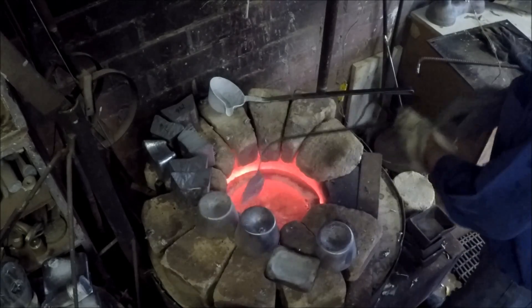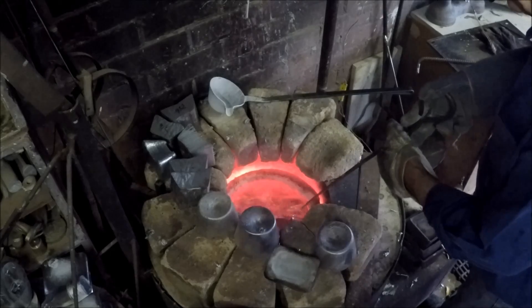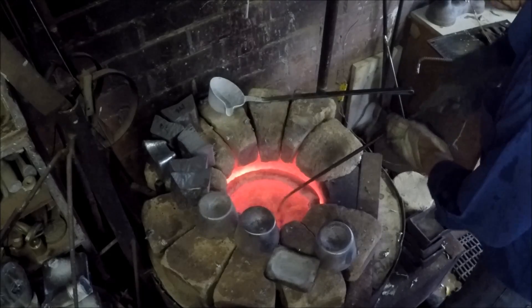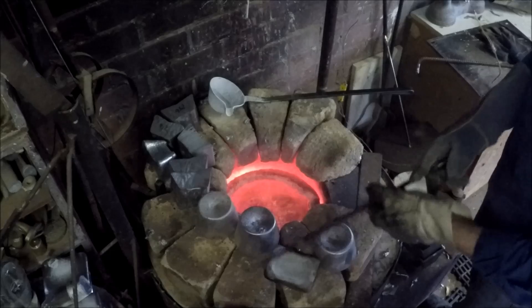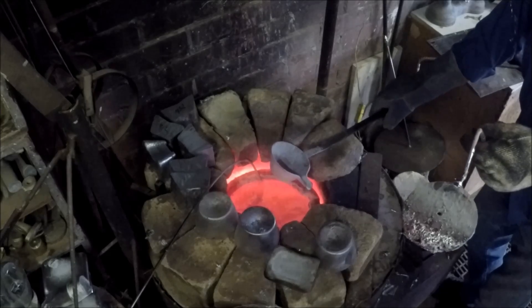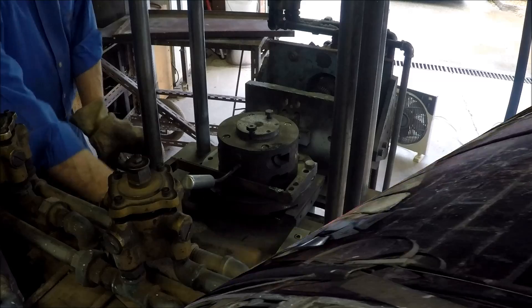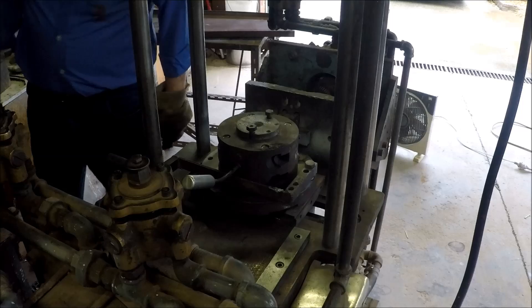That'll do. Could have left it maybe a little longer but it'll be right. Get it off. It's a nice dry dross that it generates. Now the metal's ready, I'll just check its temperature — should be right. Just a little bit of air to get it a little warmer. And we get the die. The die's hot, the metal's hot, we're ready to go.